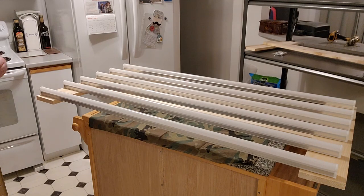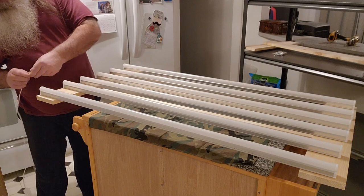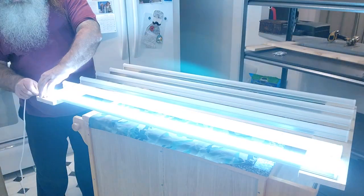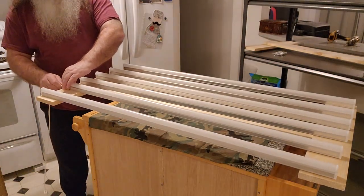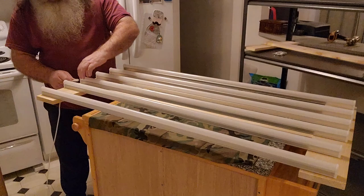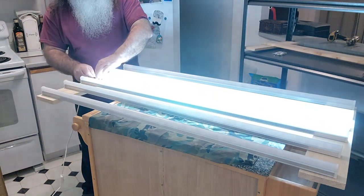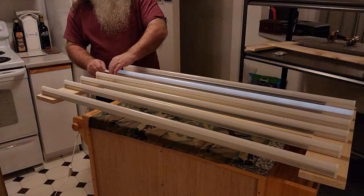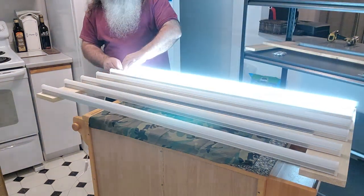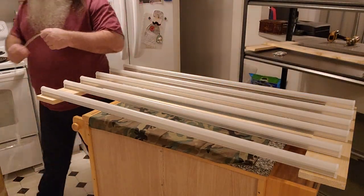Let's check the bulbs and make sure they're working. Yeah, that's nice and bright. Very bright. Okay, so this batch works.